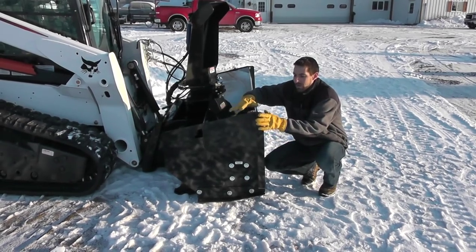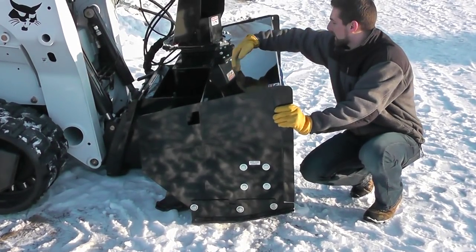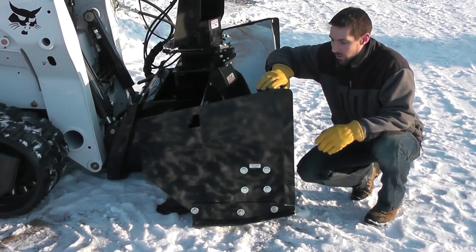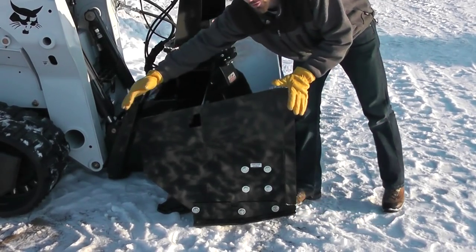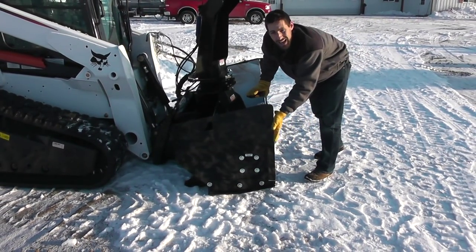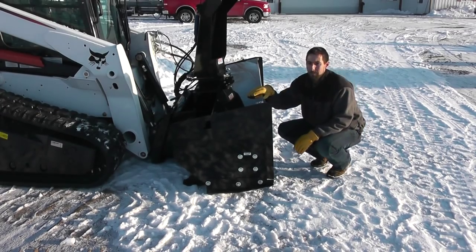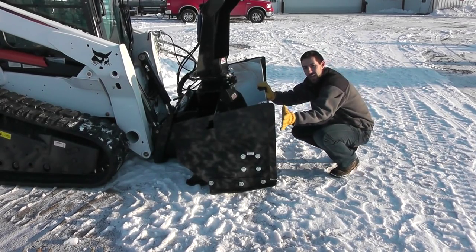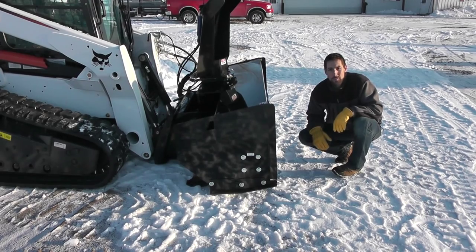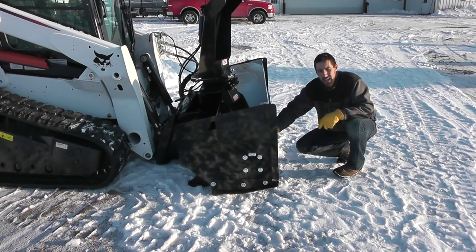Another area that our blower is real strong is the frame. A lot of blowers now, they're cutting back the side plates, they're cutting the tops back, all in an effort to save steel and save costs. With us, we don't want to spare any expense. We've got the full side plates, very heavy. But better yet, our side plates extend out past the auger. You can't see any of the auger — it's completely enclosed in the body of the blower. A lot of them out there, the sides are cut back so far that the auger is what leads with the blower. So if you're driving into a curb or manhole cover, the auger is going to hit it first. And that's something we definitely want to avoid.